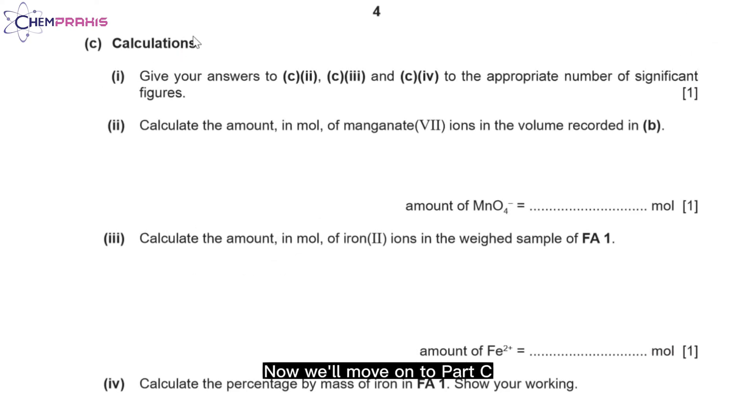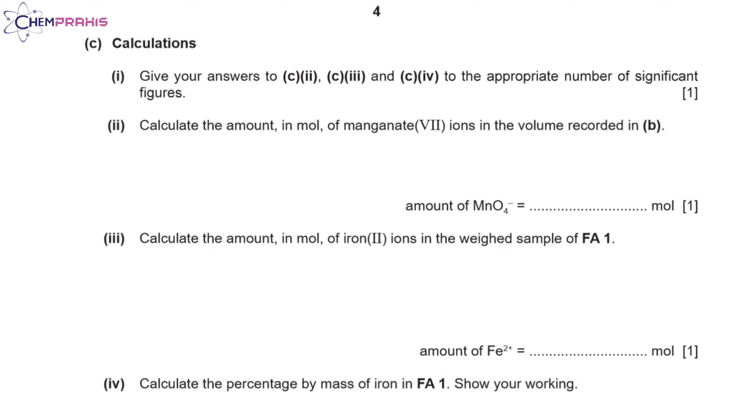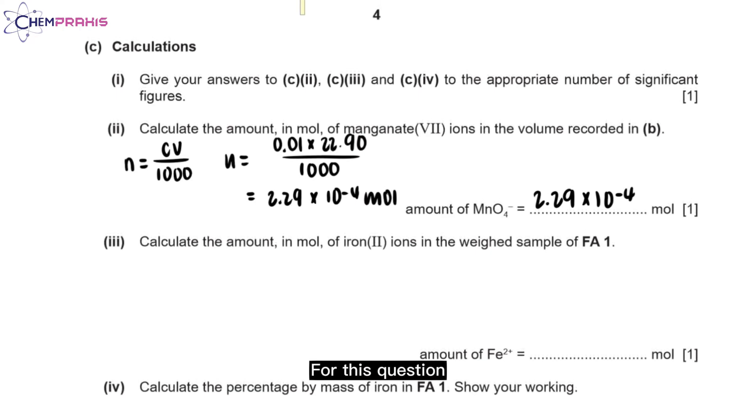Now we'll move on to part C. Make sure all answers in part C are given to about 3 significant figures. For question 2, we'll calculate the amount in moles of manganate ions in the volume recorded in part B. We use the formula n = CV/1000. The value of C is 0.01, and the value of V is the mean titre volume of 22.90 cm³. The final answer is 2.29 × 10⁻⁴ moles.